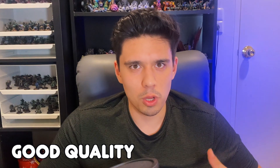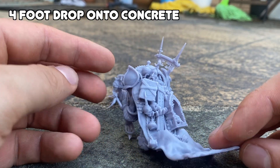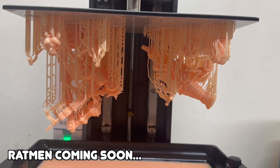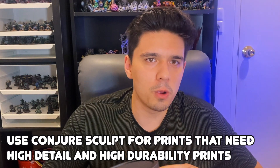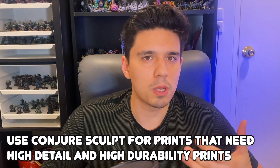If your application requires high durability and a high level of detail, this would be a good product for you. However, if you're mass-printing a horde army like Skaven and need a bunch of stuff quickly, it might not be worth using this resin — better to use cheaper resin and save this for the more detailed work. For me, this is what I'd save for hero prints with feathers or really intricate detail, while using ABS-like for the bulk of my printing.